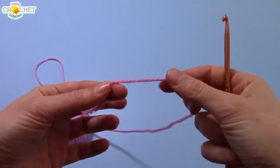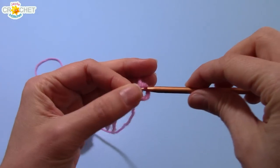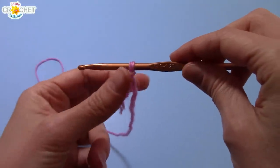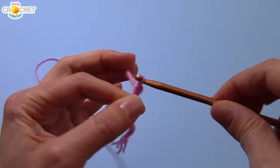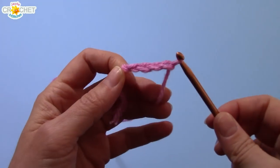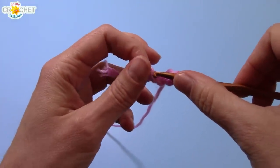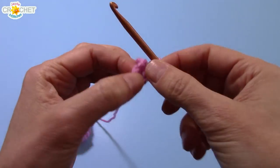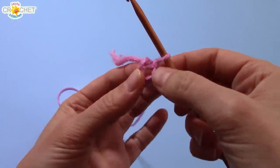We're going to start with a slipknot. Make sure it's not too tight or too loose — it should move comfortably around on your hook. We're going to begin by chaining four. This chain four is going to be turned into a loop. So we're going to join with a slip stitch to our first chain that we made. You should have a loop that you can just kind of stick over the very tip of your finger. It doesn't have to be very big.